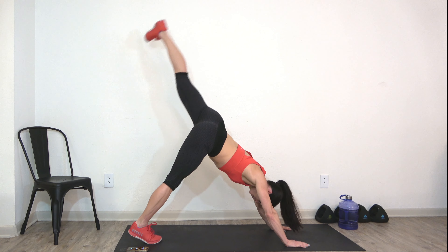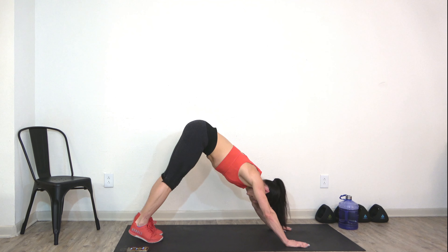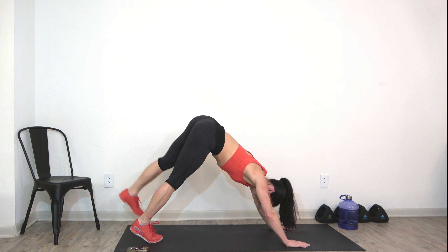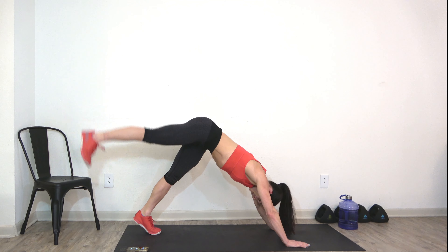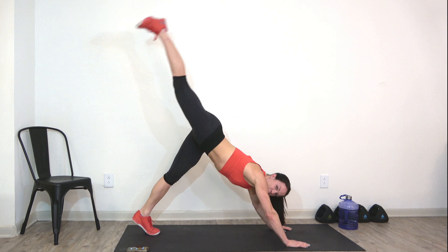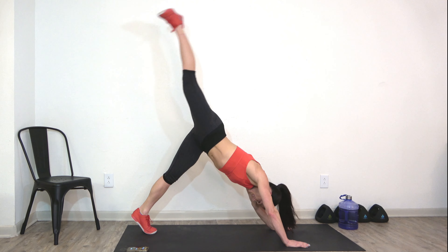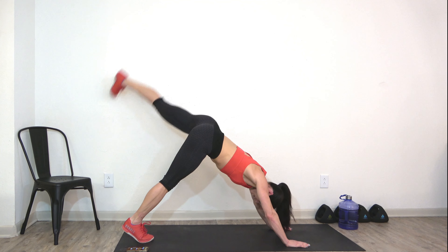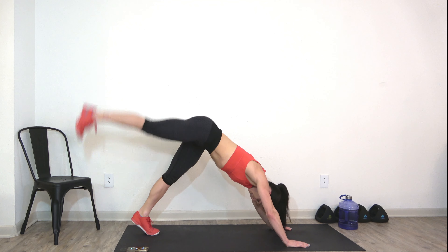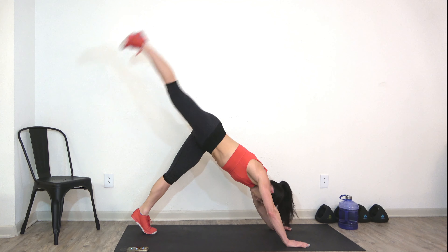We're going to start waking up our glutes — alternating legs side to side. Lower and lift, lower and lift. Squeeze that booty at the top every time. Take your time. Four more: four, three, two, and one.